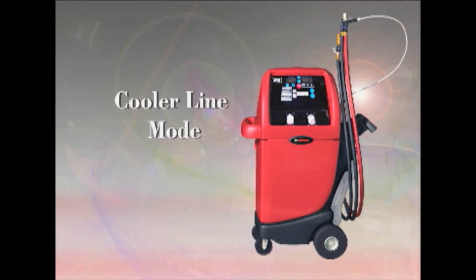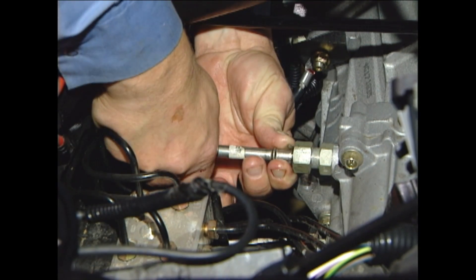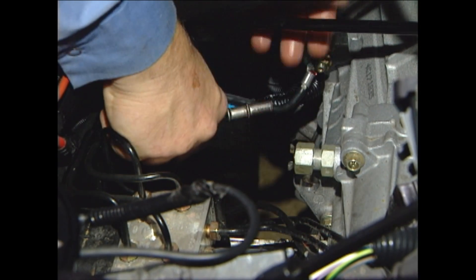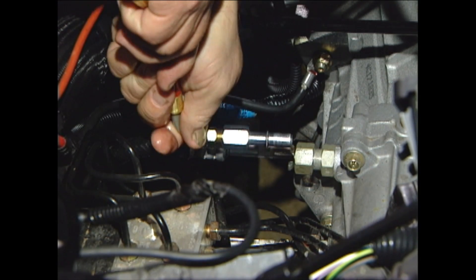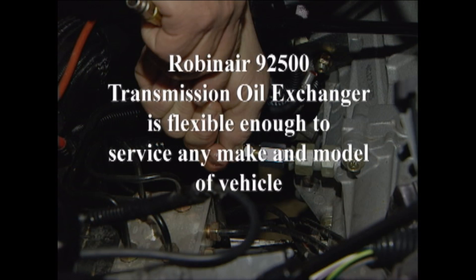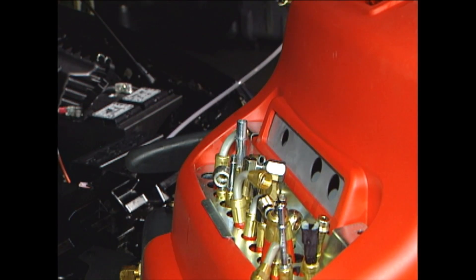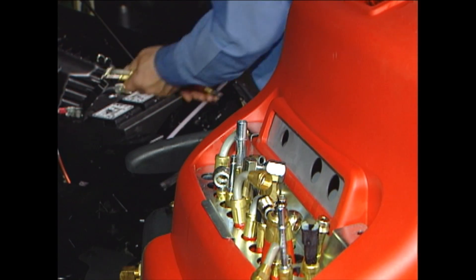Cooler line mode. The cooler line mode connections are made to the vehicle in a traditional manner. Follow along as the 92500 steps you through the service. It doesn't matter what your personal preference is — using the 92500 means you will never turn away an ATF service opportunity. All the connectors for the cooler line mode are conveniently located on the back of the machine in this tidy storage area.